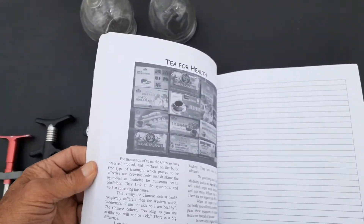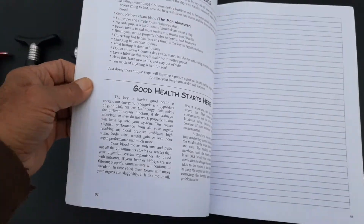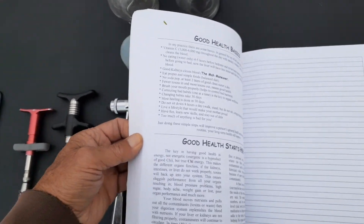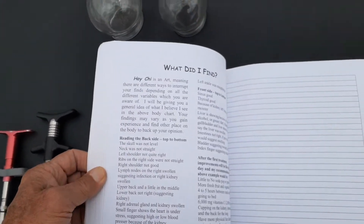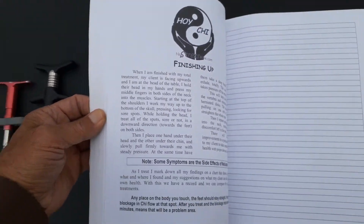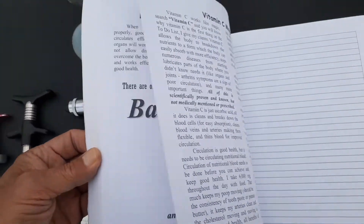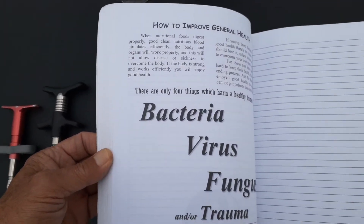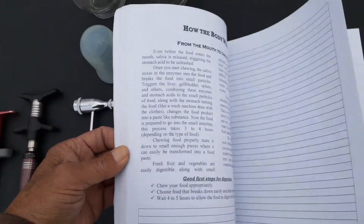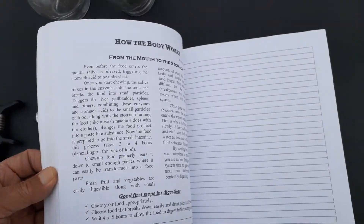You can see we talk about different things, and the reason I have so much space there to make notes is I can teach this in any language — I just need one person to do the translating. We talk about all the different things: the benefits, why you need this stuff, how it works. We're talking about the body and how the body works.